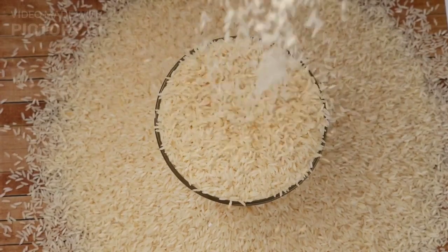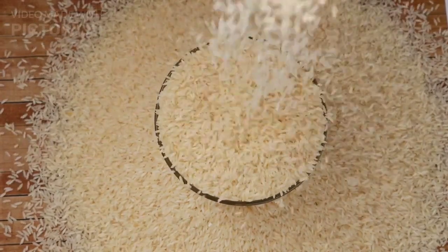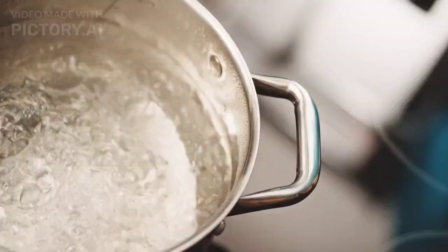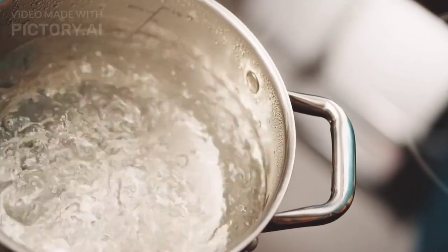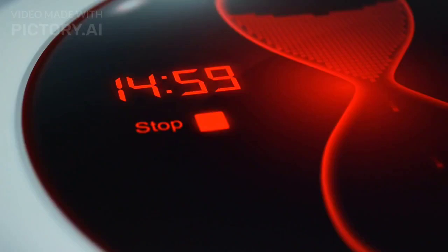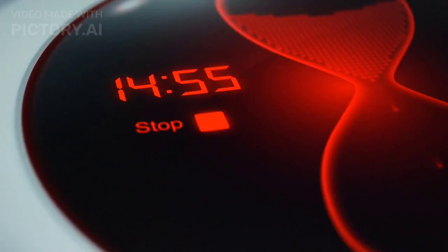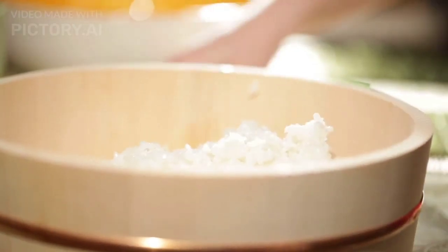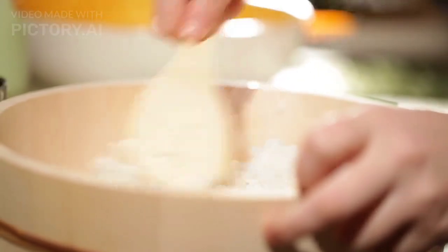Prepare rice water. Take a cup of uncooked rice, preferably organic, and rinse it thoroughly to remove any impurities. Place the rinsed rice in a bowl and cover it with water. Let it sit for about 15–30 minutes, stirring occasionally. The water will become cloudy or milky in appearance. Strain out the rice, collecting the rice water in a clean container.